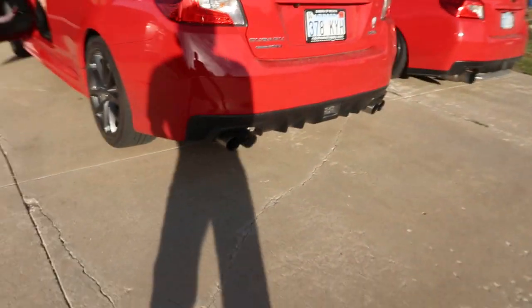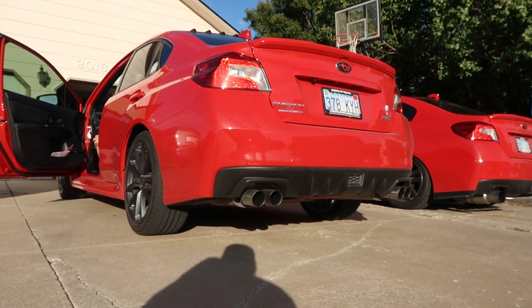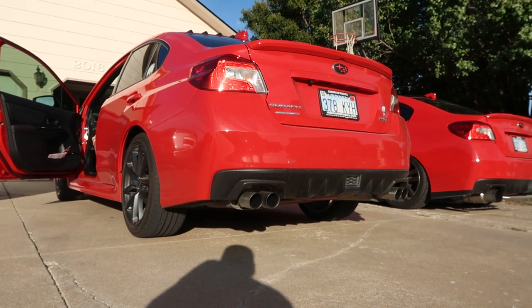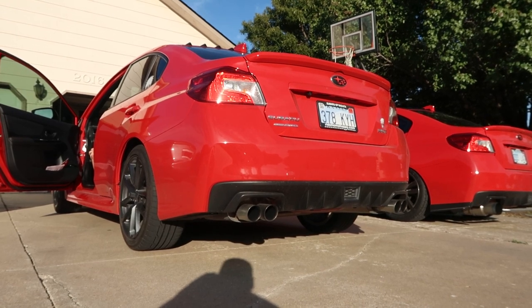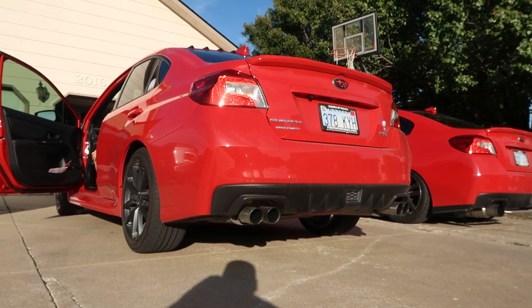Right now we're gonna do a little rev for you guys in neutral, so let's do a little rev with the stock exhaust. Here's a two and a half for you guys... four... six.